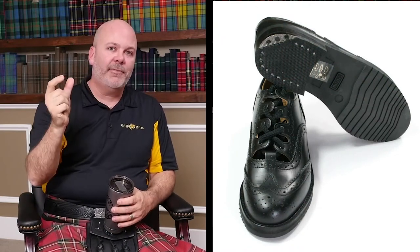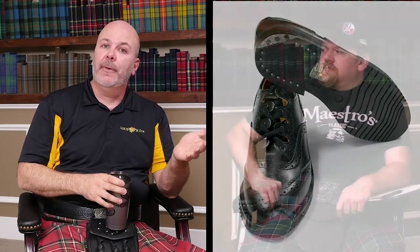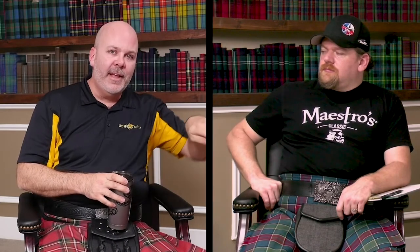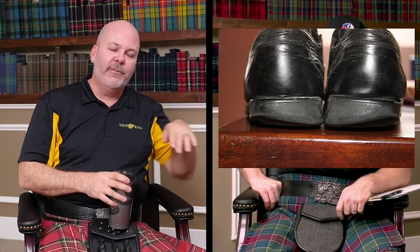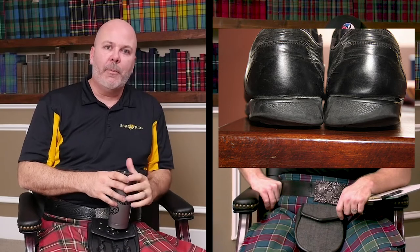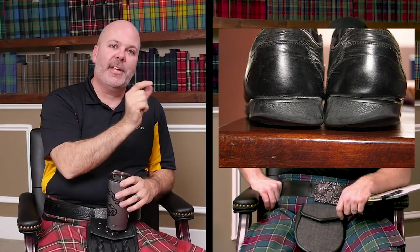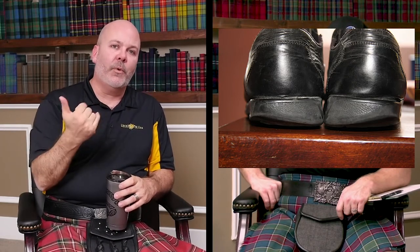The metal heel cleat — it's called a heel cleat — basically stops the heel from wearing down. If you notice, it's not square in the back of the shoe; it's off to the side. That's the part of the heel that actually gets worn down. If you take a pair of dress shoes without a metal heel cleat that you've worn for a while, you'll notice the outside back side gets worn down first. That is why the metal heel cleat is there and why it's positioned the way it is — so as you're walking, you're not wearing down the heel.